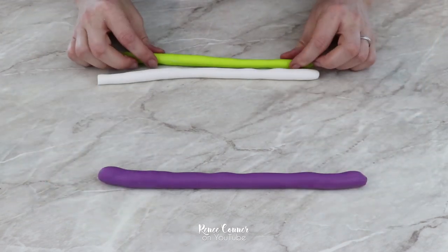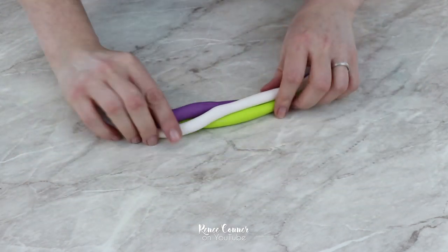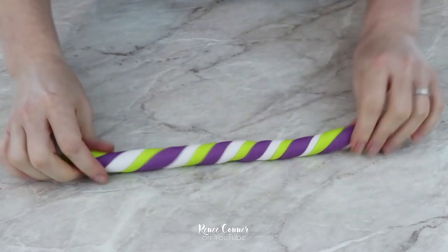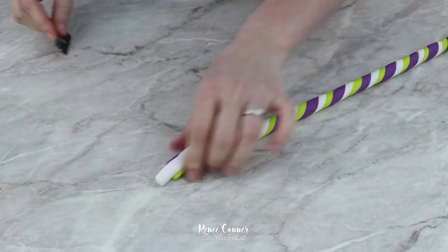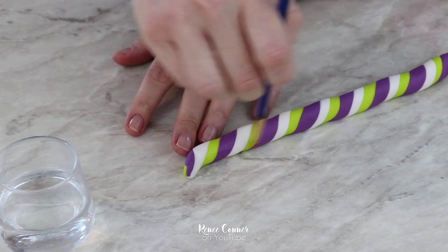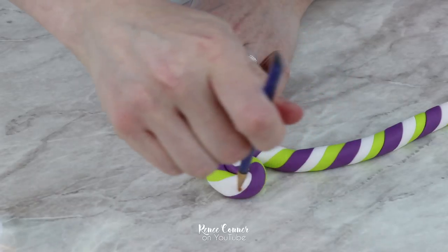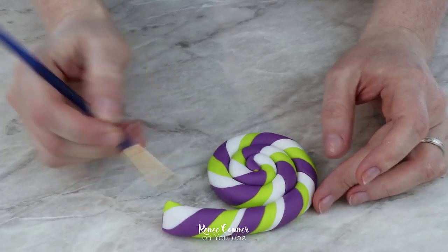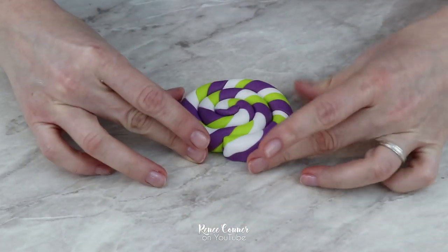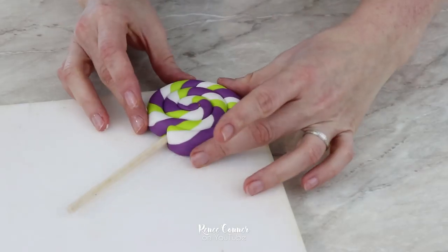Next I'll show you how I made some fondant candy decorations for the cake. Starting with a lollipop, I have a purple, green, and white rope of fondant that I put together and then twisted, and then rolled it out to about half an inch thick. I trimmed the ends to clean them up, then starting at one end I pinched it to make it a little thinner, and using a little bit of water I rolled this into a spiral. Then I inserted a length of dowel into the center about two thirds of the way up and set this on some foam so it can dry.